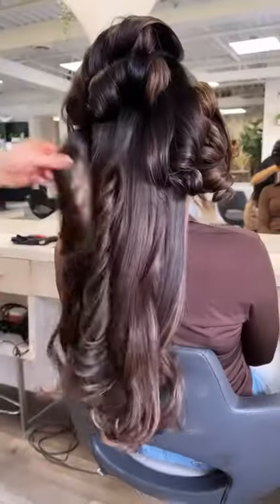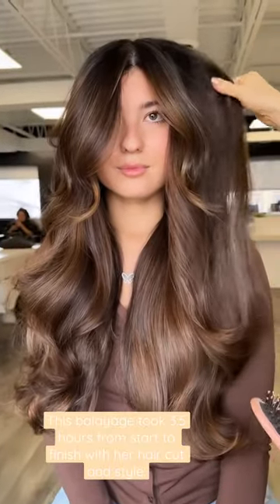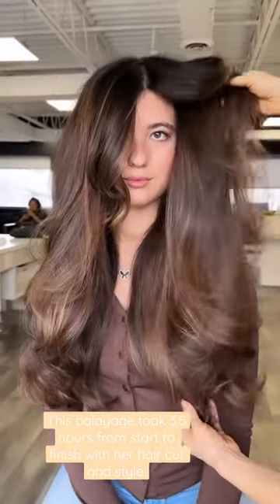Look how beautiful these end results turned out. It was fast and effective. It has some warm chocolate and beautiful tones.